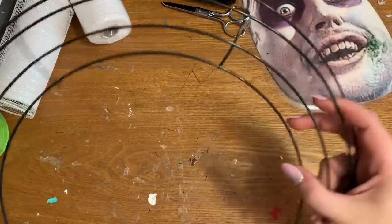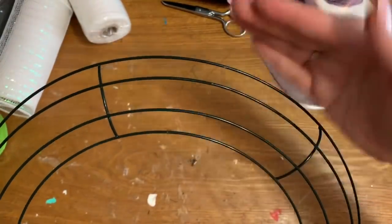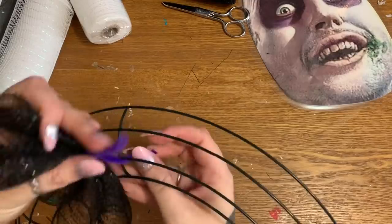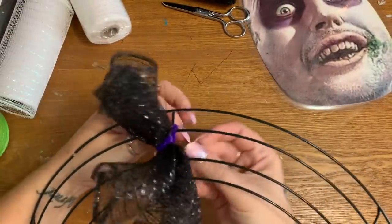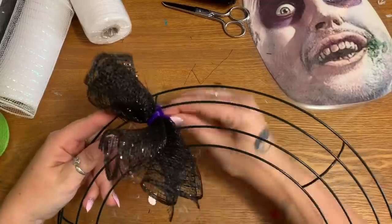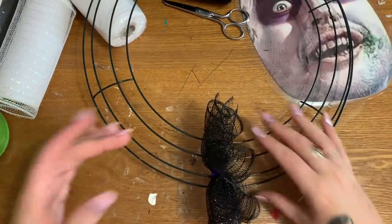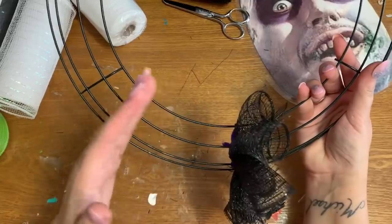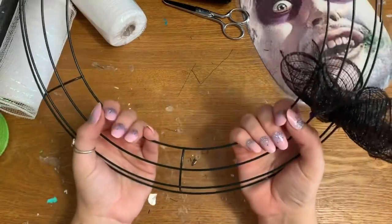Now let's get our wreath form. Like all my other wreaths, we're going to be working around the two bars here in the middle — not the outer ones, because then your mesh will have a tendency to tilt. Just wrap your pipe cleaner around those two and give it a really good twist in the back. Now I'm going to do the same thing with the white and alternate the clusters black, white, black, white — I'm going to put 10 in each section.